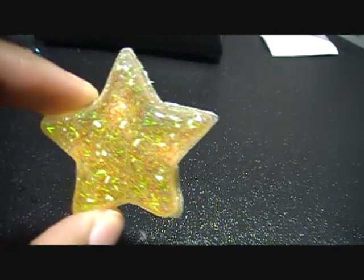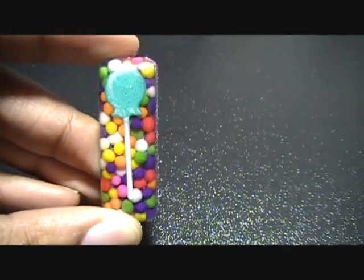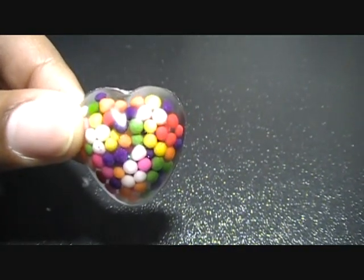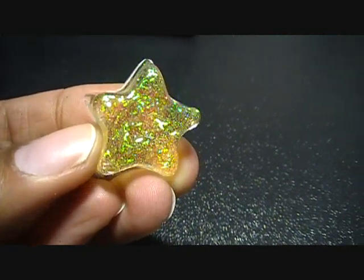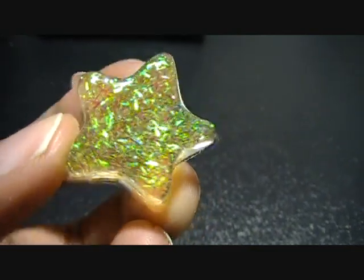Then I did just a little plain sparkly star with gold glitter, and this one with a My Little Pony sticker in the back. Then I did a lollipop with more sprinkles in the back, and a little heart with sprinkles in the back. Then I did a little gold star with gold glitter and it's got some — what's it called — tinsel glitter in the background.